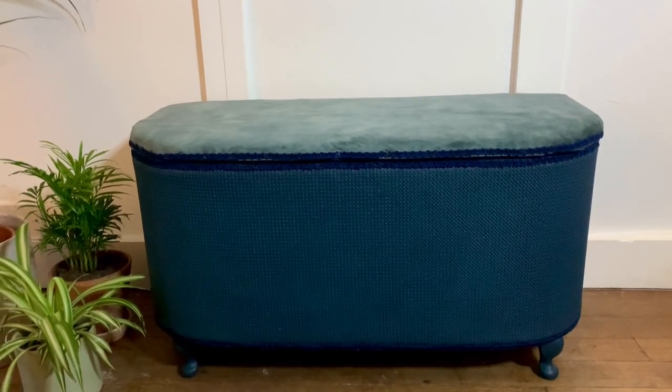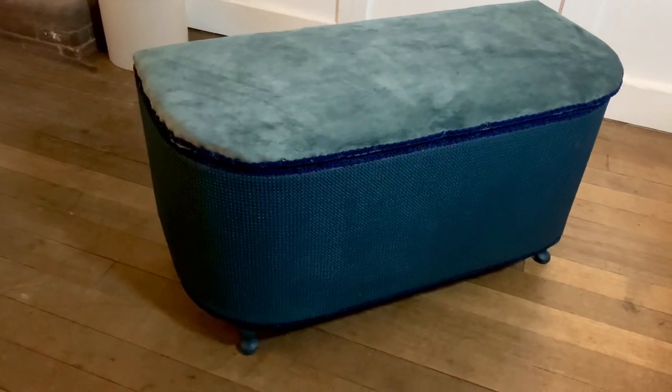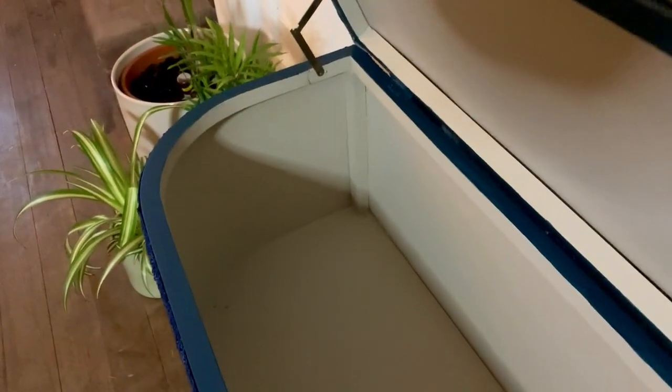Okay guys, this is the finished result. I've been working on my upholstery skills and I think they're getting better. It's a really pretty blue velvet — I love the sort of vintage look to the top of it, and I think the new lid has made a really big difference.